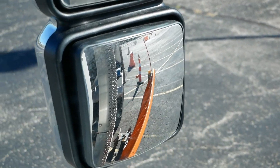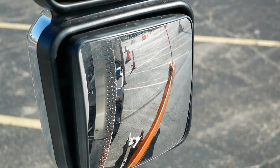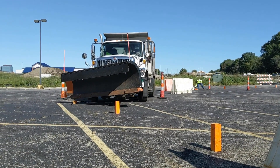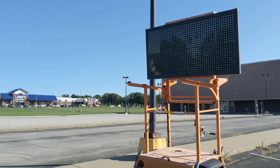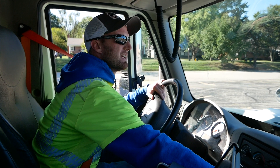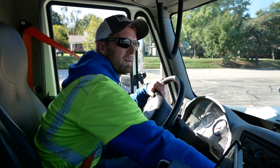Experienced drivers train for at least a day each season. New drivers get even more time on the course. For those looking to get behind the wheel, Tim has one big tip: take your time. Always take your time. And if you think it's not going to fit down next to a parked car, don't try it.